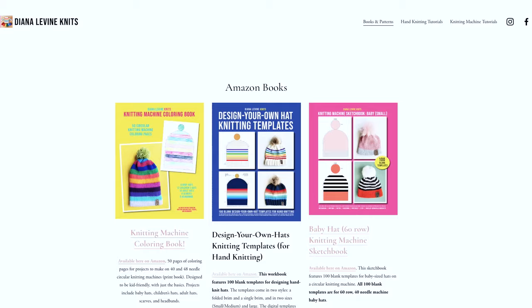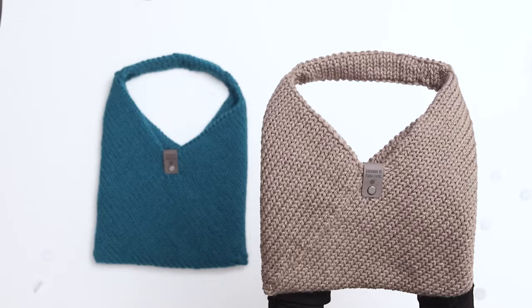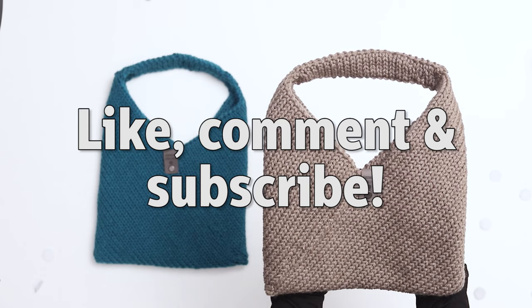If you'd like to check out any of my knitting machine templates, patterns, or workbooks, visit dianalevinenknits.com. And if you found this video helpful, please give it a like, comment below, and subscribe to the channel for lots more fun, quick and easy knitting patterns and tutorials.